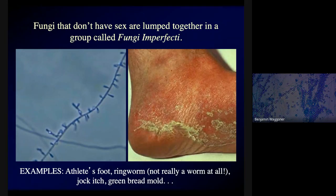There are some fungi that nobody has ever caught having sex. We lump these together in a group called the fungi imperfecti — the imperfect fungi. A great example would be the fungus that causes athlete's foot. Closely related is the fungus that causes ringworm, which is technically not actually a worm. There's also the fungus that causes jock itch, and green bread mold. If you've ever seen fuzzy green stuff growing on bread left out for too long, that is probably an imperfect fungus — one that doesn't engage in sexual reproduction. That's why you don't get mushrooms growing out of moldy bread: the fungi that rot your bread don't have sex.